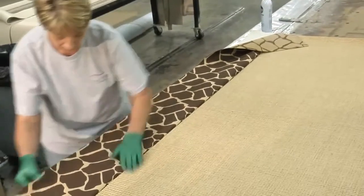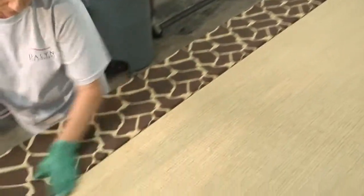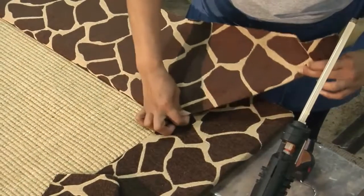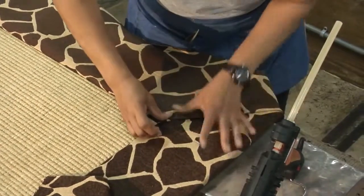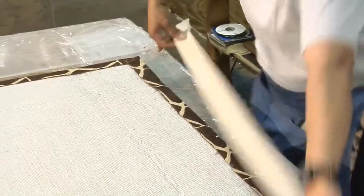Next, the fabric is wrapped over and glued on the back. Each corner is hand mitered and a finishing tape is applied to the back edge.